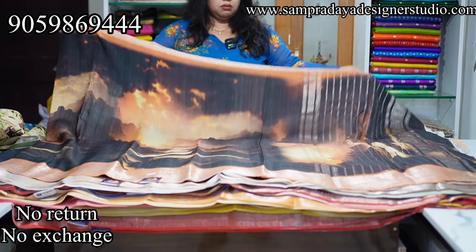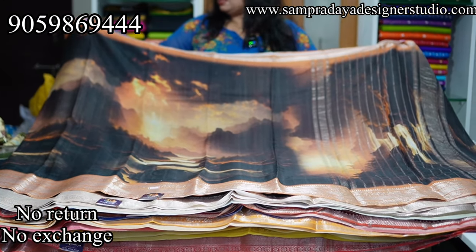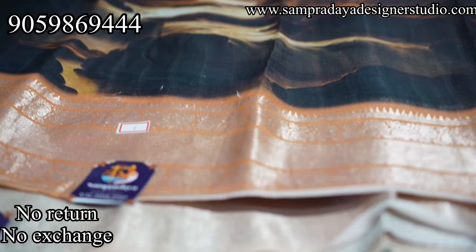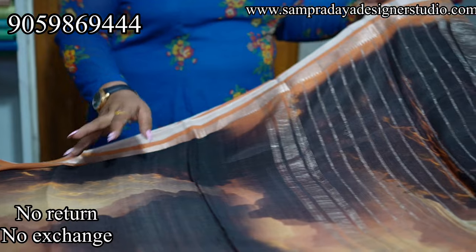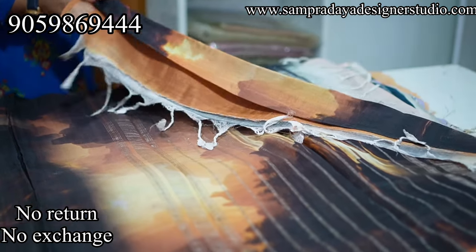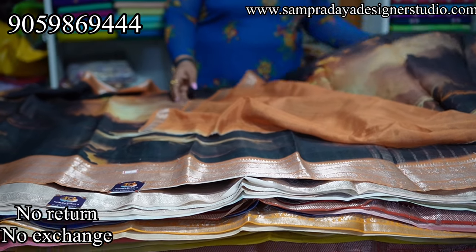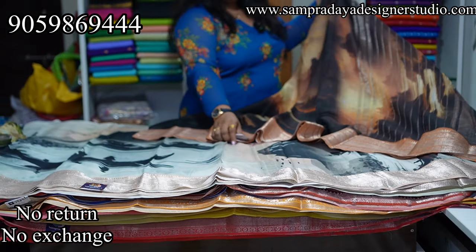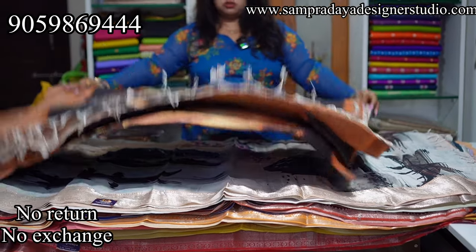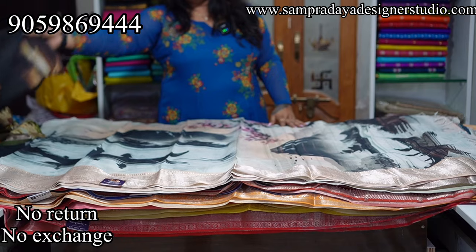Next is a brown and black combination, mostly like a sunset theme. The border is 1.5-inch zari border. This saree is very lightweight and easy to carry, with a gap border. This is how the pallu looks — very unique sarees. It is a 3D print with plain blouse in the border color. Take a screenshot and send it to us at Sampradaya Designer Studio. ₹7,950 is the price with 15% off and free shipping all over India.